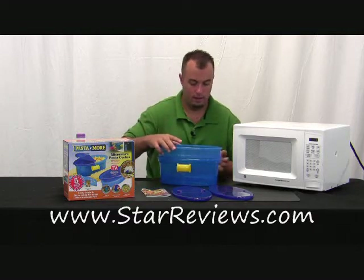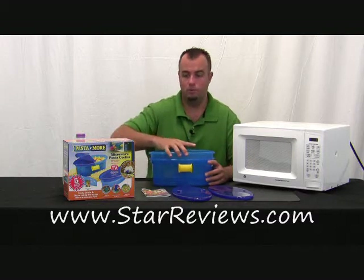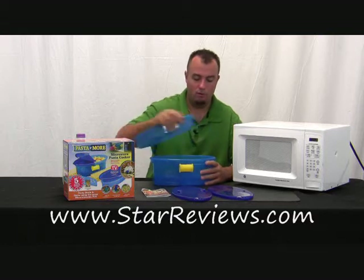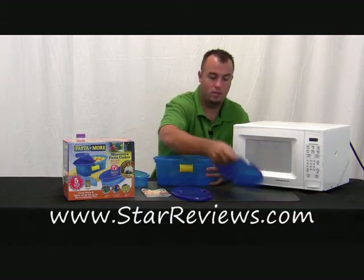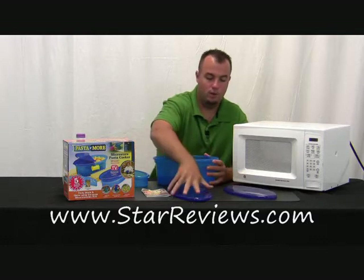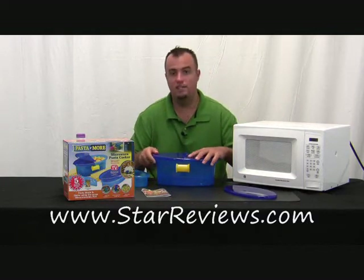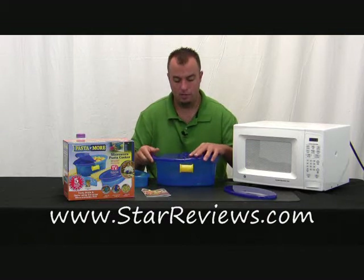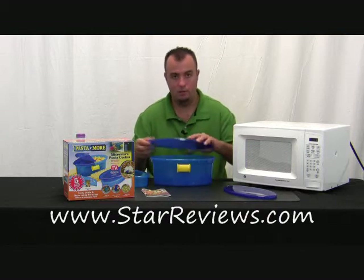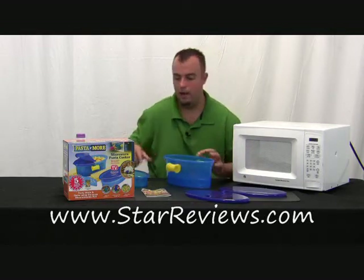You have the top rack here, which you can use if you need more water to steam more vegetables — it gives you a little more space to put water in the bottom. It comes with a storage lid that just snaps right in place, as well as a straining lid. You never cook pasta with the lids on; the lids are for straining when you're done cooking and for storing excess food.